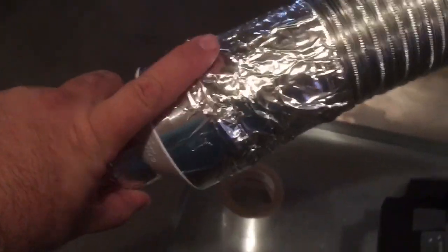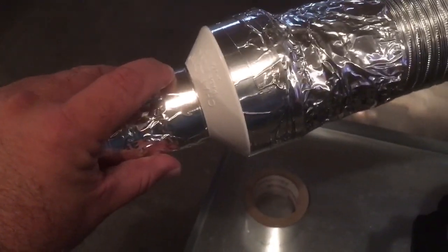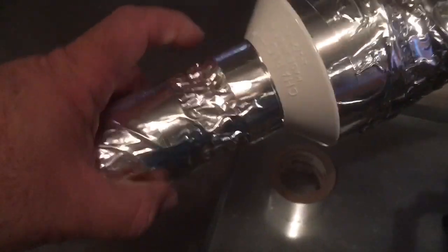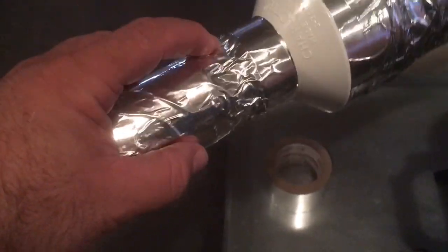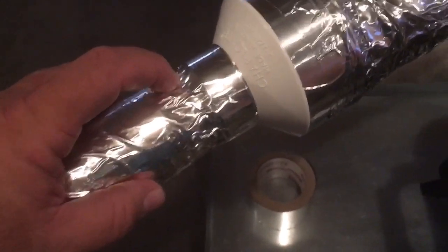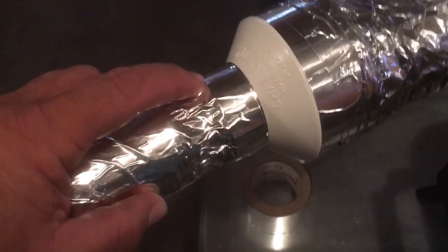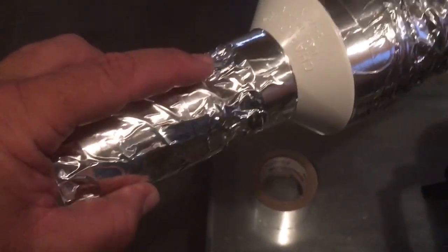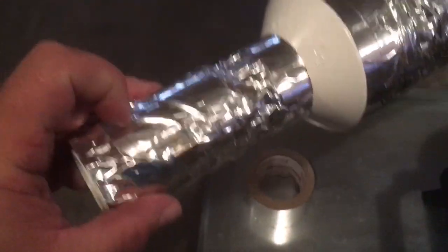I fed the three-inch dryer tube into a PVC reducer — three inches at this end and one and a half inches at the other end — and put the dryer tube inside and taped it up. At the one-and-a-half-inch end I used a short piece of one-and-a-half-inch PVC pipe, stuck it in there, and taped that fast onto the PVC pipe.